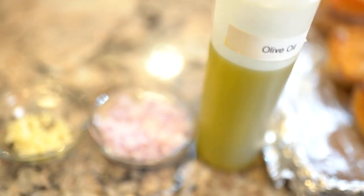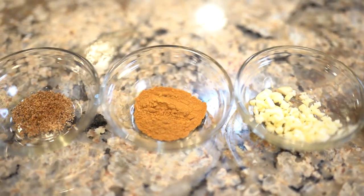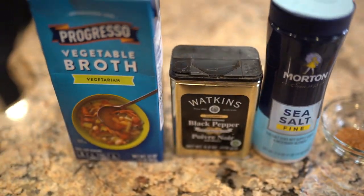Olive oil, half of a chopped shallot, two cloves of garlic chopped, one teaspoon of cinnamon, an eighth of a teaspoon of ground nutmeg — I like to use a little more but that's what this recipe calls for. Salt and pepper to taste, and then four to five cups of vegetable broth, though that will vary once everything is in the pot. Always have a little extra vegetable broth on hand.